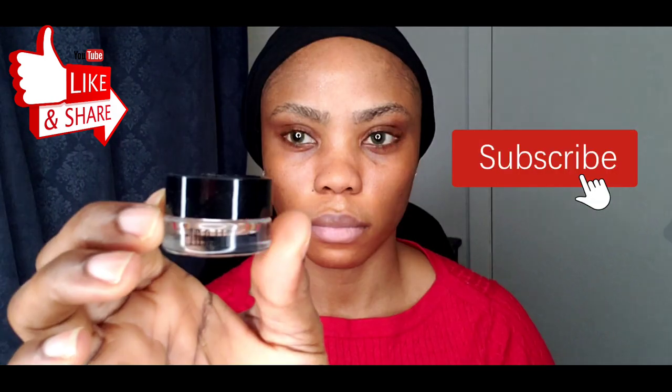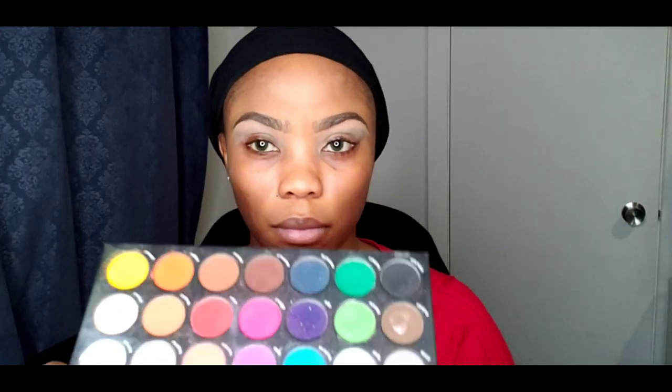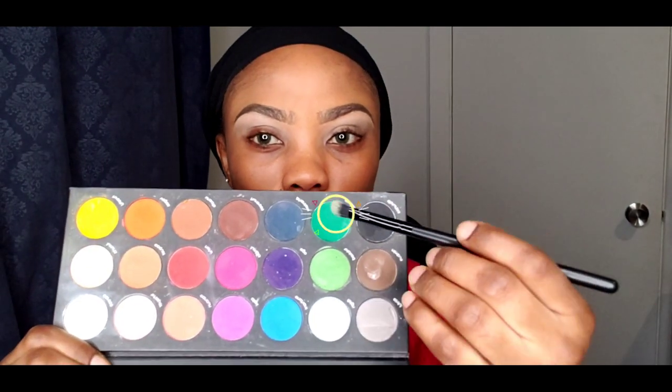I'm prepping my face using my Avene thermal water to prevent irritations, as I notice I'm a little bit sensitive when I apply several makeup products. Now the normal drill: starting with my eyebrow, I used my Milani eyebrow gel liner. I'm just prepping the eyebrow, and those excess hairs protruding out of the line I had to use my scissors to trim out. Eyebrow is all set!